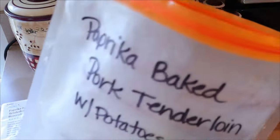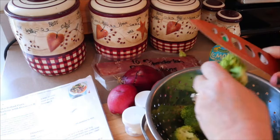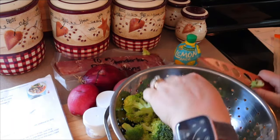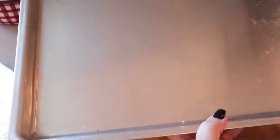I also have some broccoli that I'm gonna get washed up. It says two cups of broccoli, but I can tell that's not quite two cups — I'll just trim the ends off. I do have some frozen broccoli I can add if we need more, but I think with the potatoes we should be good. I'm going to take a large rimmed baking sheet — this is going in the oven. I'm going to preheat the oven to 425, and the recipe says to put the potatoes in now while the oven is preheating.